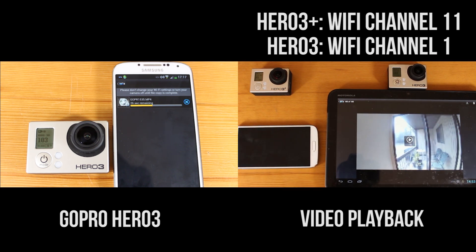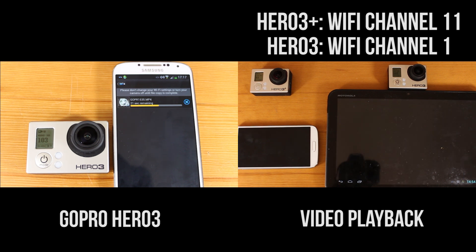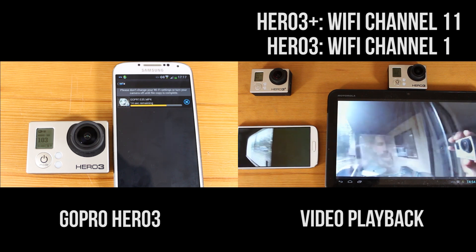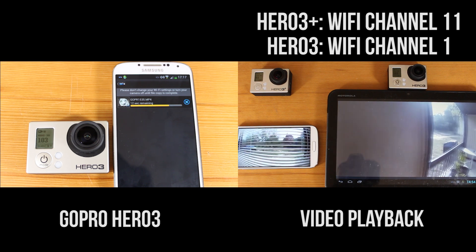I pressed play on them both at the same time, but you can see the Hero 3 Plus on the left — the video started playing first compared to the Hero 3 Black on the right. It just took a few more seconds, so there's that added delay if you want to preview your video file.